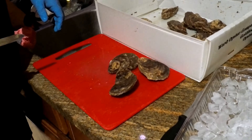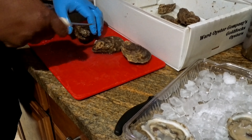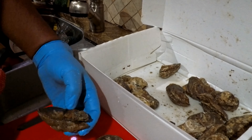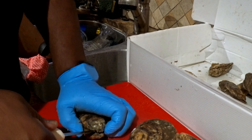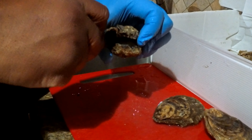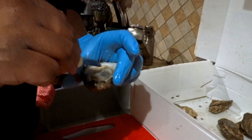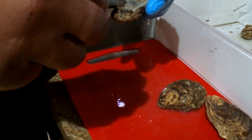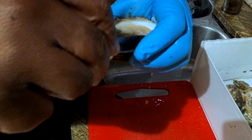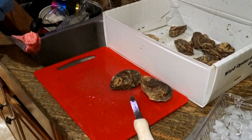Alright, you ready? You can try those two and I'll do one more. Here's the flat side, here's the cup side — there's a natural separation between them. Push the knife in, pry it up, turn the knife over, scrape until the roof comes free. Then check in there for any foreign debris and set it down.